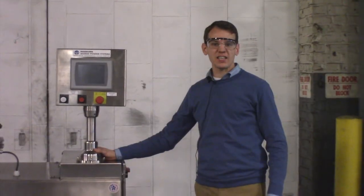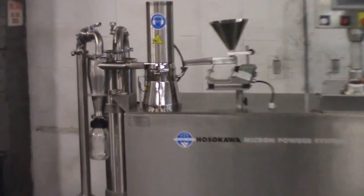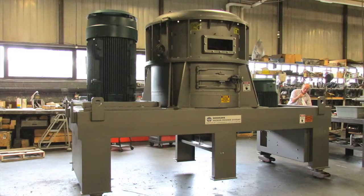Hosokawa invented the air classifying mill in the 1960s to finely grind a wide range of materials with a narrow particle size distribution and exceptional top size control. ACMs are available from one horsepower lab models like this one up to 600 horsepower large production machines.